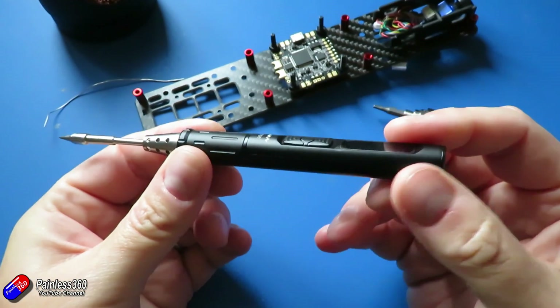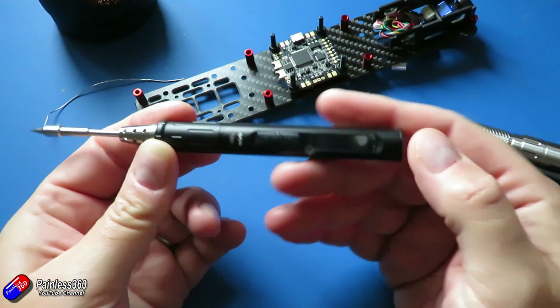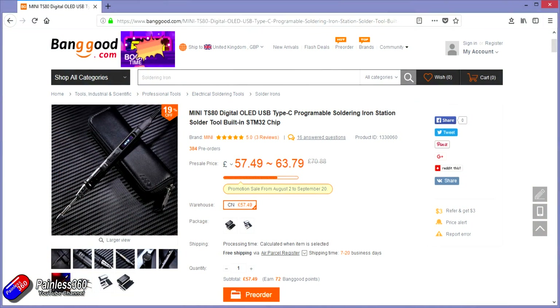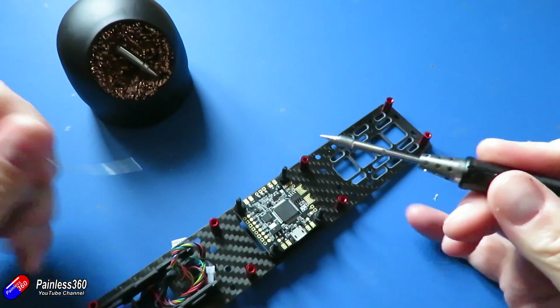There's been a bigger brother of this, the TS100, for a while. But the TS80 is the new one and it's smaller, lighter weight, metal construction, and you can almost use it like a pen. The very fine tip that it comes supplied with is perfect for getting into little spaces.